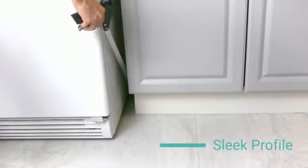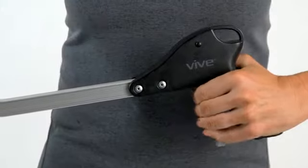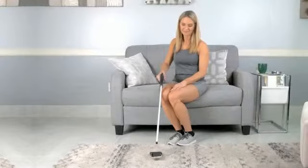Its sleek profile and 4.5-inch suction cup jaw fits behind furniture and appliances. Get the extra reach you need with the Suction Cup Reacher Grabber by Vive.